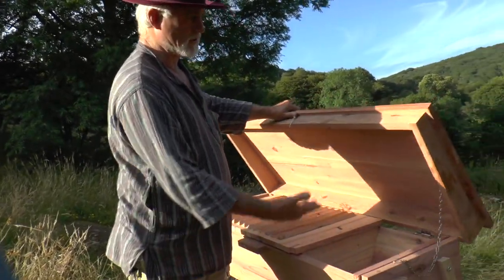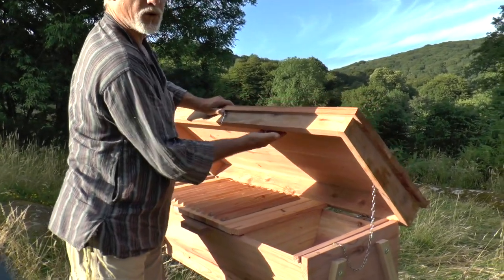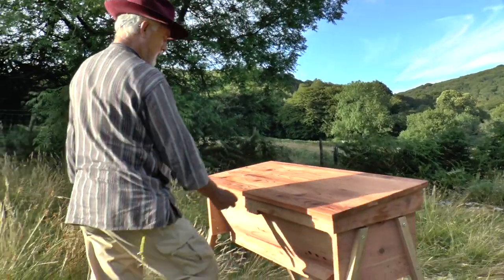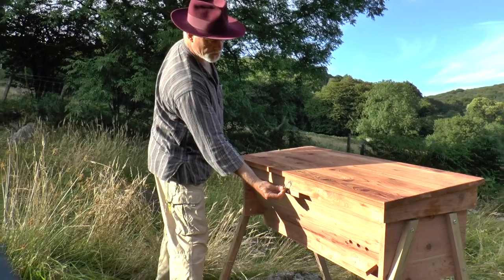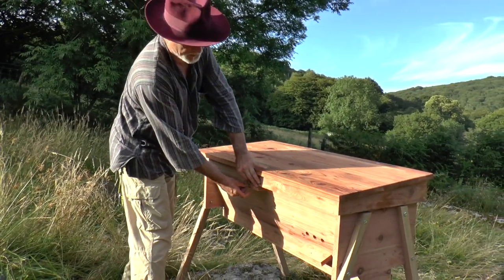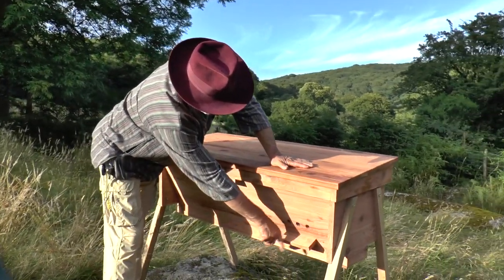The lid is hinged and slightly sloped. As you can see, there's enough space in this roof for insulation, which will be added very soon. Here is a little catch to keep the lid down in the event of strong winds.